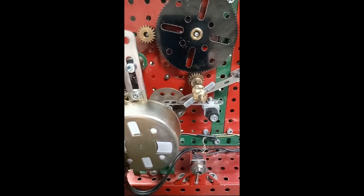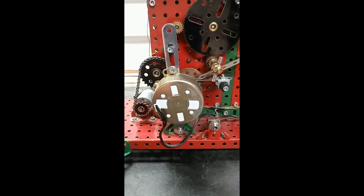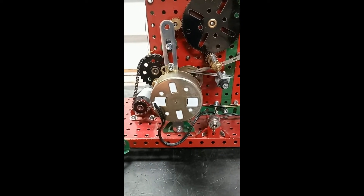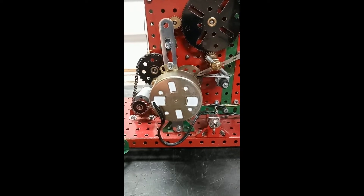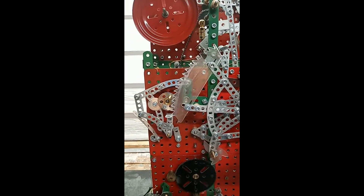The clock loses about two or three minutes a day and surprisingly, that is due to the synchronous motor. I've checked it. It's just not a clock-grade synchronous motor — it's designed for microwave ovens and things like that.